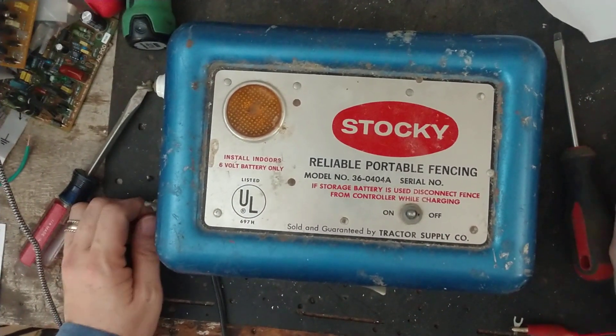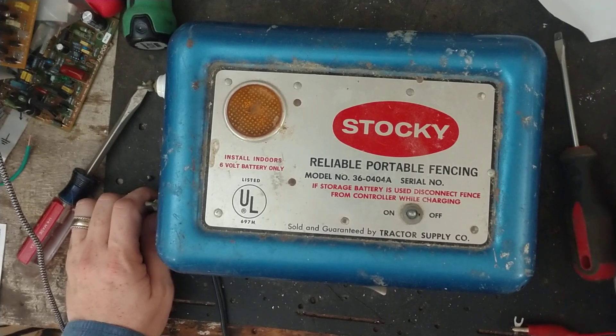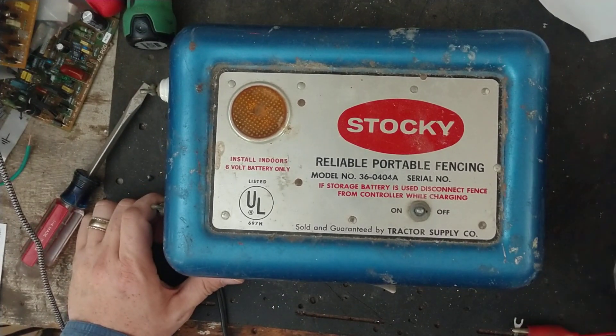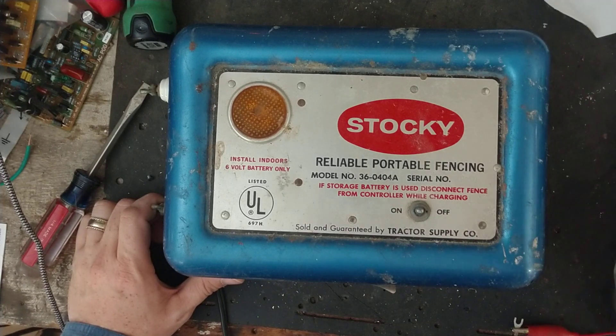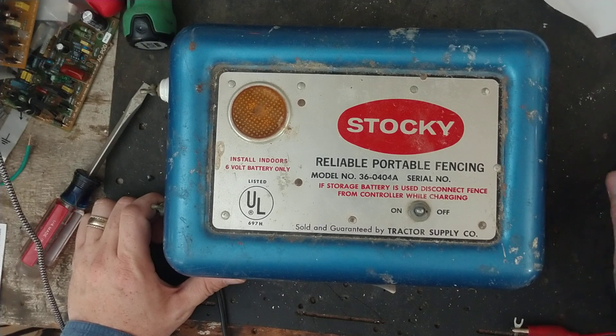Hi, thanks for checking out our channel. This isn't really going to be a repair video, more of a show-and-tell kind of video. I don't know how I acquired it — I've had this thing for months or years. I've got a bunch of these old units in my collection.